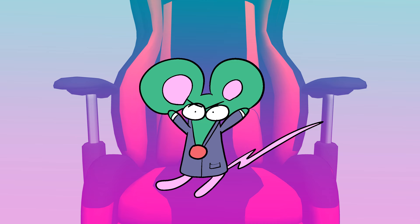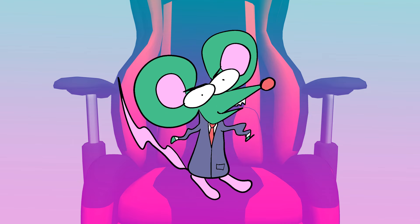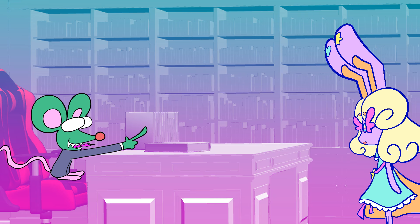How'd I end up here? Welcome to my reboot office. You will be tasked to reboot old designs and shows as you see fit.